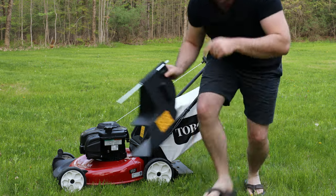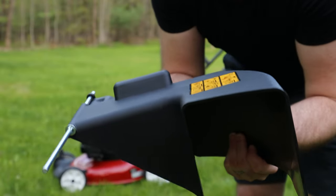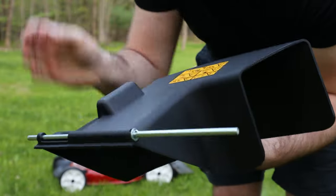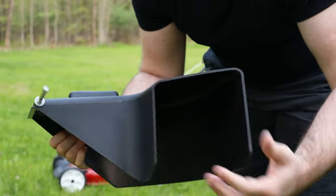I wanted to show you what this looks like — coming up close here. This goes where the bagger is on your mower. You take the bagger off, and these rods stick into the holes that hold the bagger, and then it's a huge discharge chute.